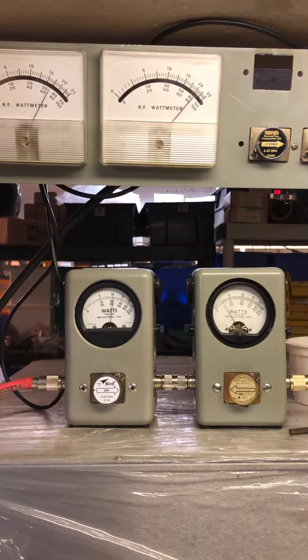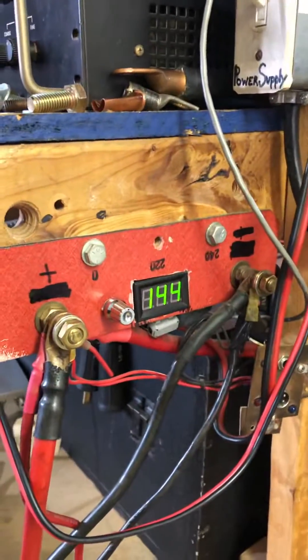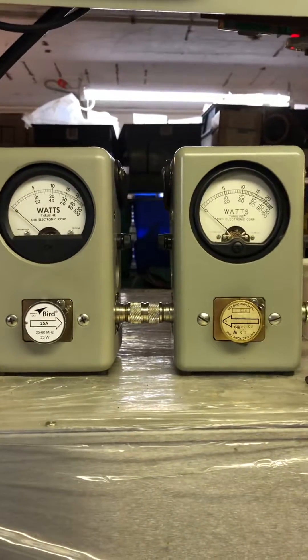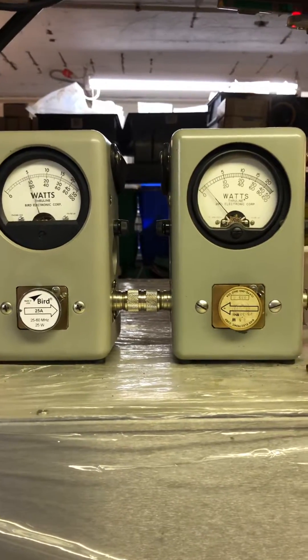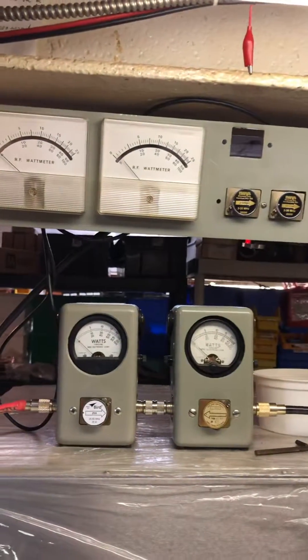1,750 RMS, 4,200 PEP. Voltage does not move. Input reflect and drive — about three tenths of a watt input reflect, same drive, all on one frame.